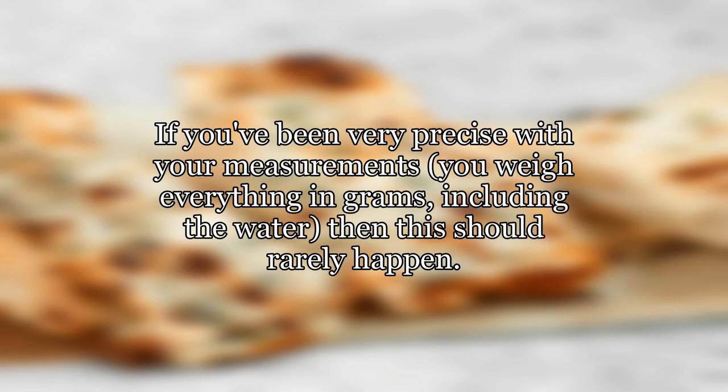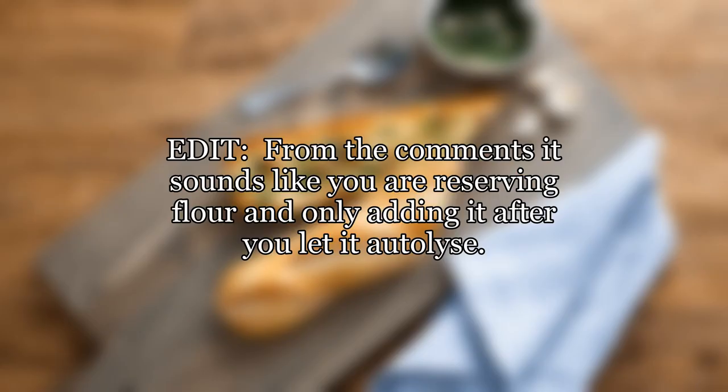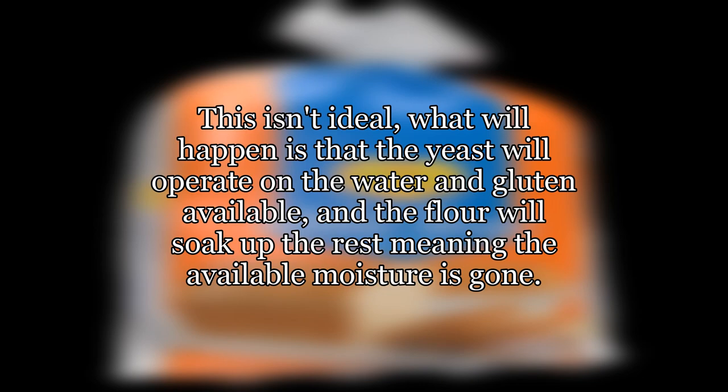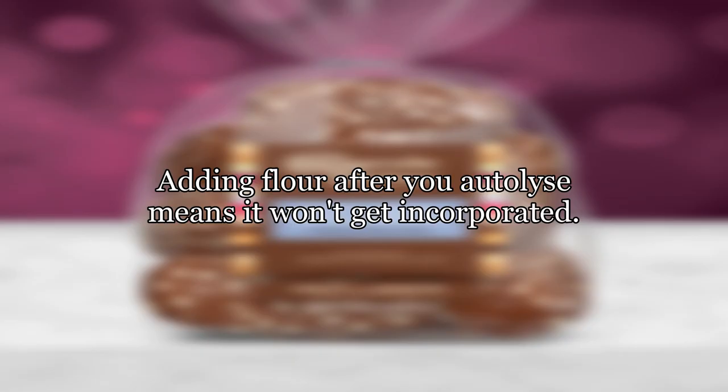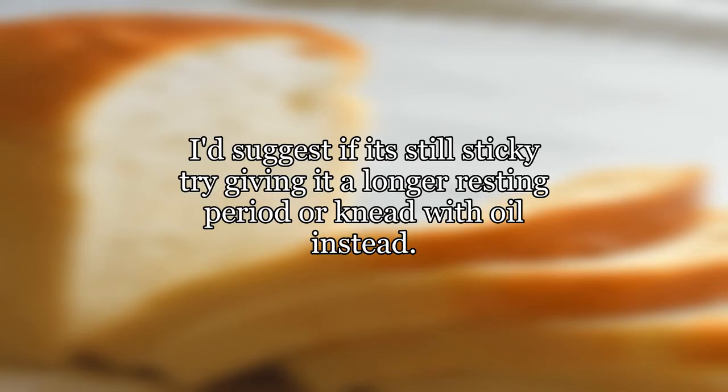If you've been very precise with your measurements — you weigh everything in grams, including the water — then this should rarely happen. If dough on your hands bothers you, you can reserve some flour from the recipe and add it in as you need it; it will keep the dough from sticking and make it easier to handle. From the comments, it sounds like you are reserving flour and only adding it after you let it autolyse. This isn't ideal. What will happen is that the yeast will operate on the water and gluten available, and the flour will soak up the rest, meaning the available moisture is gone. Adding flour after you autolyse means it won't get incorporated. Add all the flour before you autolyse and don't add any after, except maybe a very small amount for dusting.